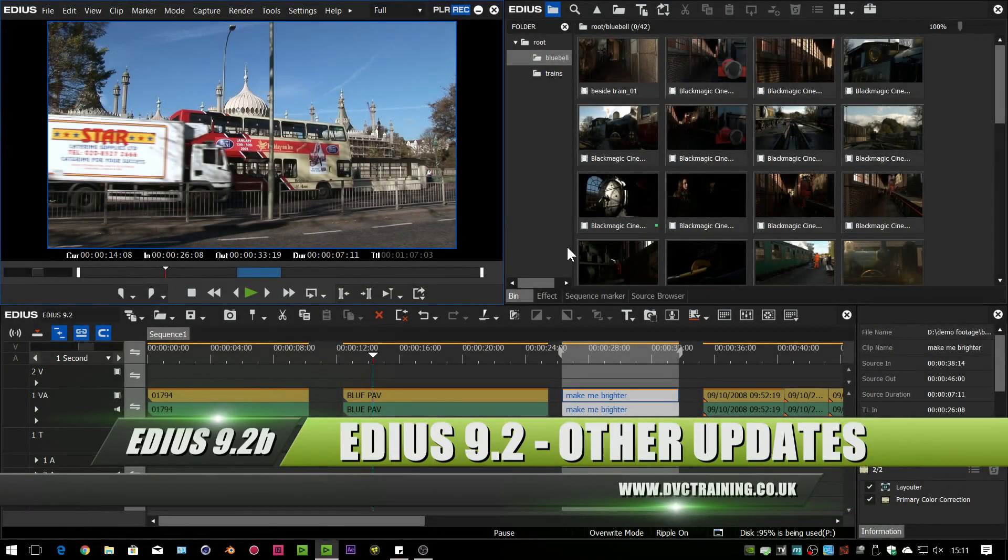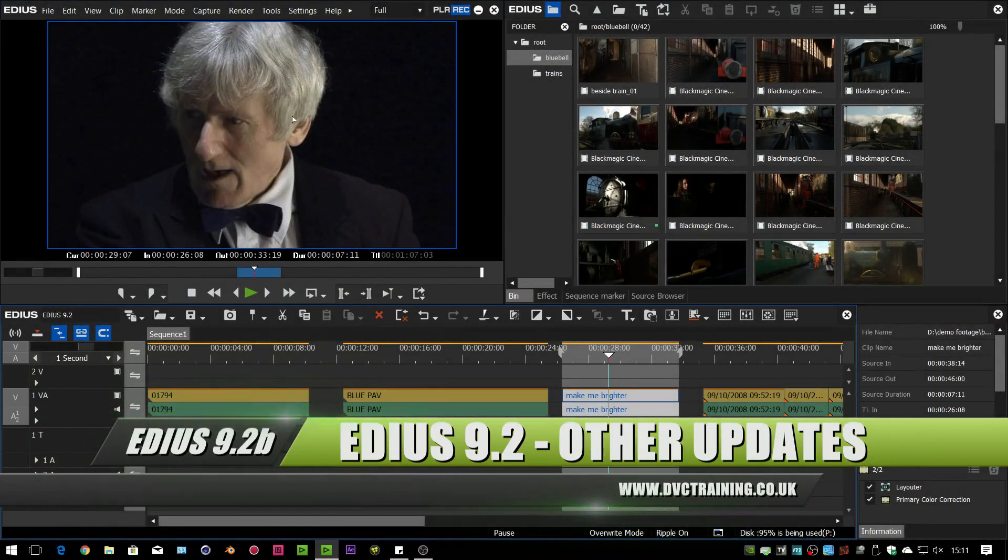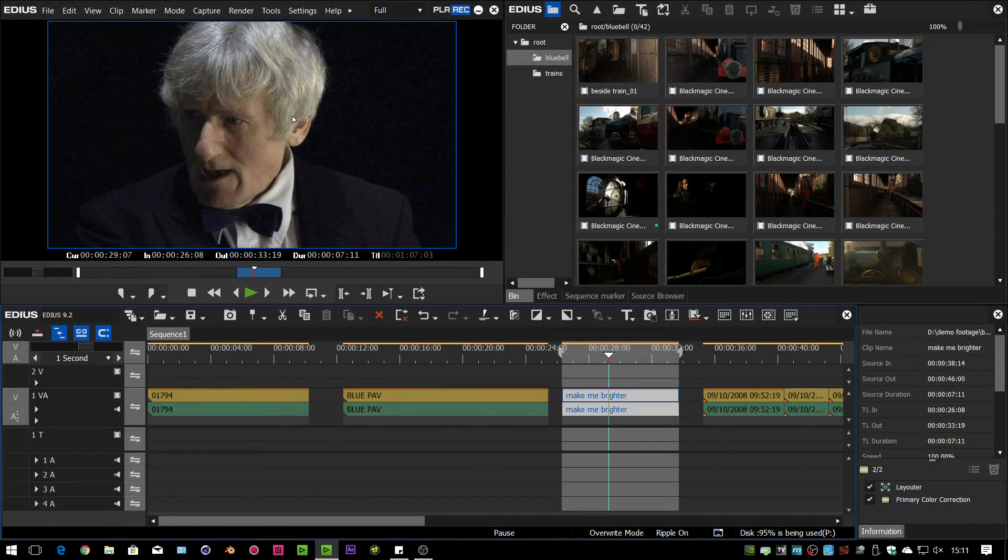In addition to all the new formats and everything else, the other major change is that EDIUS now supports the latest drivers for Matrox devices. Matrox have more or less stopped making devices for video programs, but you might have one that you've used with something like Premiere or Avid. EDIUS was supporting the Matrox MX-02s and Megitos with the version 7 drivers, but never got around to supporting the version 8 drivers. The version 8 drivers were the last ones produced by Matrox and were made to be used with Windows 8, but they do work on Windows 10.